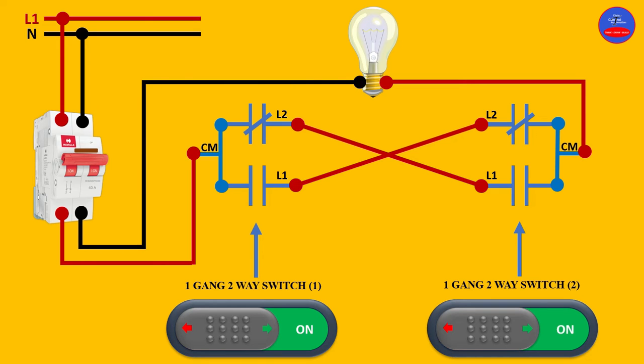This is the complete wiring of the two-way switches using two one-gang two-way switches. Now we are going to operate the switches and see how the circuit behaves. Let's turn on our breaker and operate any of these switches.